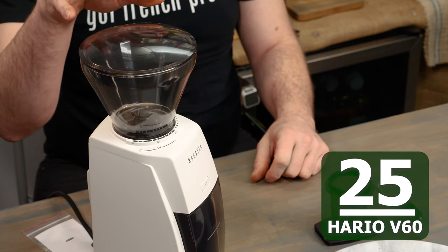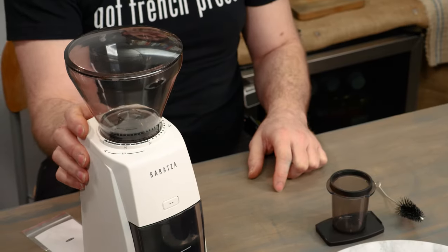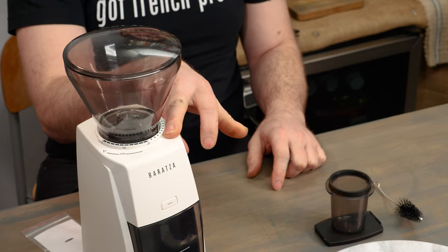Quick mentions: for the Hario V60, Baratza suggests setting your adjustment to 25. Stepping up to standard automatic brewing machines, they suggest 28 on the adjustment scale. And going up to the Chemex brewing method, you'll go up to the 30 mark on the device — all super easy to see right here on the adjustment ring.